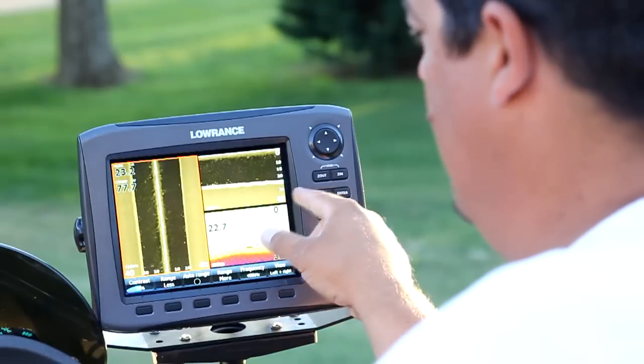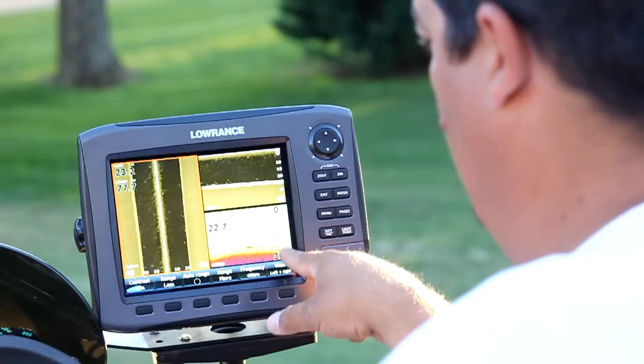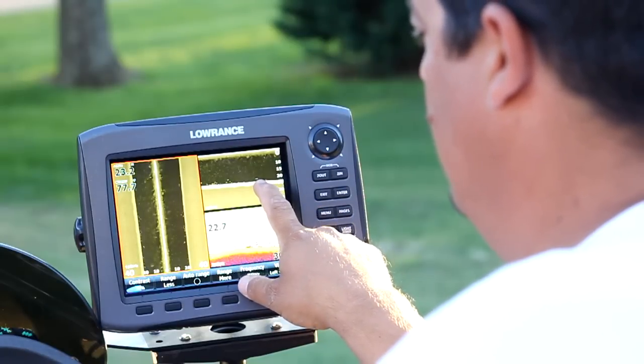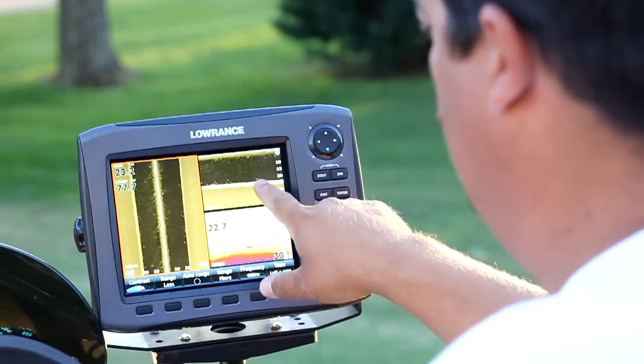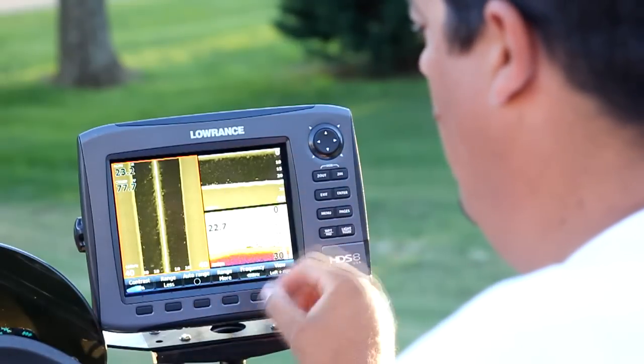But you can kind of compare them and tell — here's the bass, here's the same thing we're seeing. This bass is kind of up off the ground on the sonar. Here he is right here on our down scan. Here he is right here on our side scan. Three different views, exact same thing right here. That's why I like splitting the screen like this, because it really helps you understand your sonar.